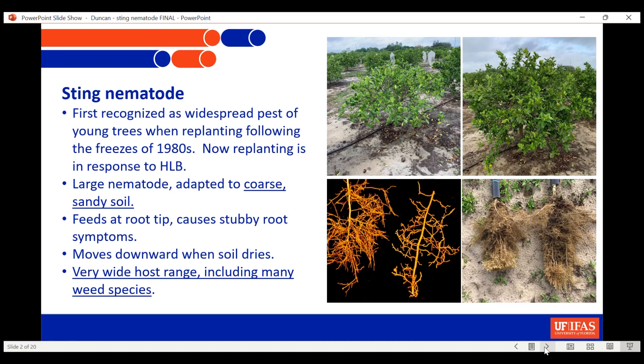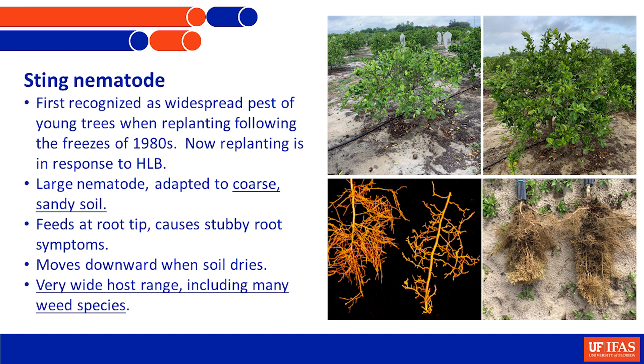A lot of you have probably seen these symptoms. One of the things this nematode does that other nematodes don't necessarily do is when the soil dries near the surface it moves downward very quickly, so it's found deep in the soil very frequently. It keeps the tree roots from growing down and establishing deeper in the soil - you've got a fairly normal root mass here, but get down a little bit and they're just not growing anymore.